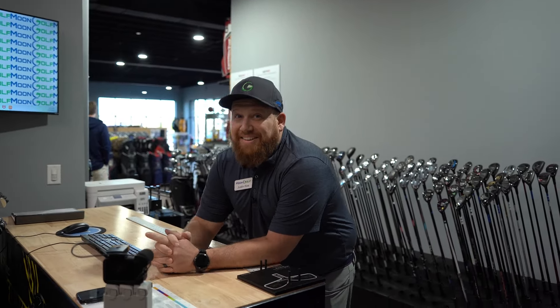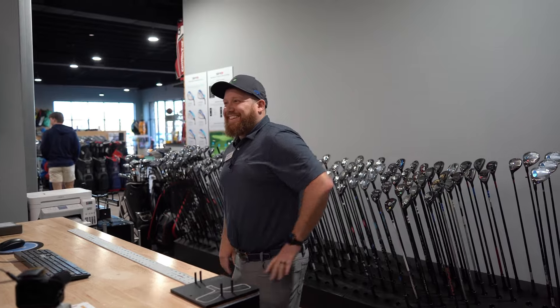Are there certain wedges you prefer or are you open to all of them? I'm open. There's nothing in my bag the same - wedges are Cleveland, irons are Callaway, woods are TaylorMade Callaway, so I don't care. Zach told us the other night he doesn't care if it spins off the green, he just won't spin.